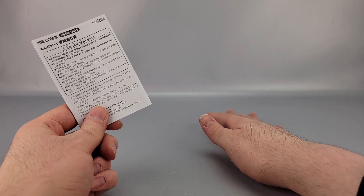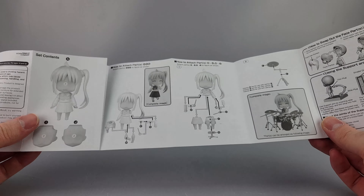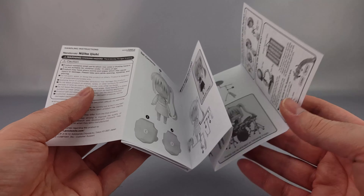She also comes with a little booklet that has instructions in both Japanese and English, so if you need help with how to operate everything, it's all in there.